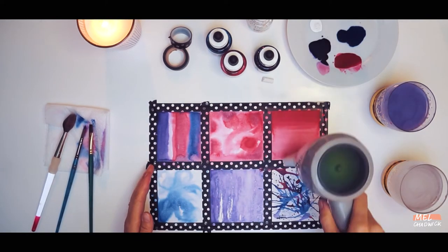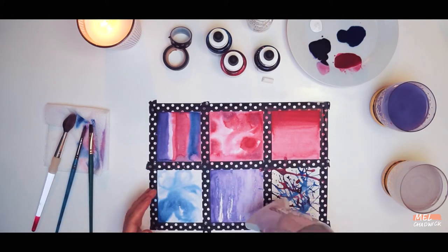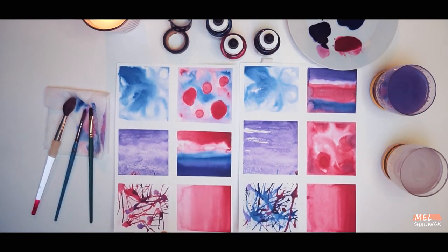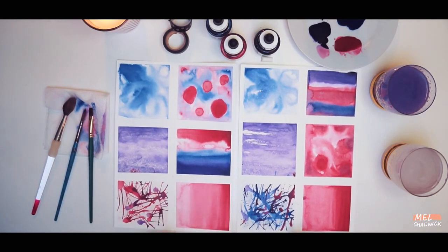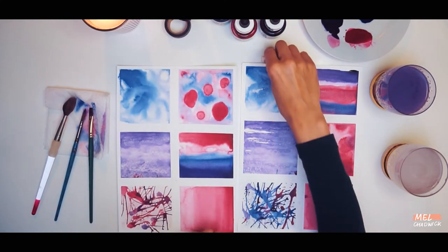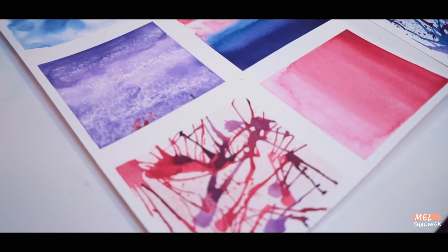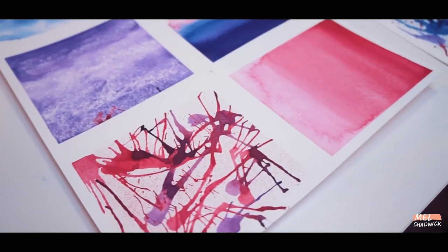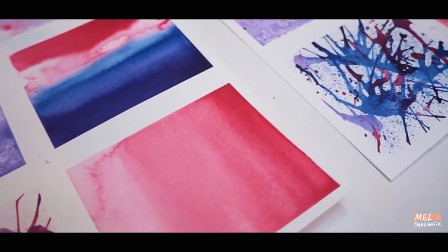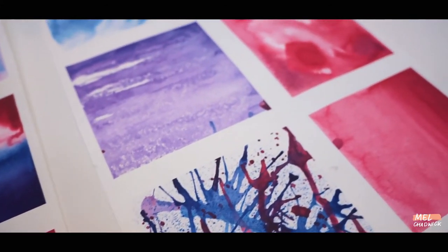To speed up the process of drying you can use a hairdryer to dry all your textures. You may also like to do another sheet so that you have a few different textures to choose from — I always like to have more than I need so I have quite a bit of choice. And there you have it, that is the first part of this workshop done, so maybe grab yourself a cup of tea and have a break.